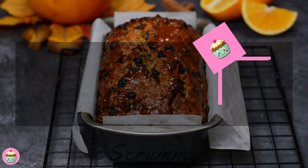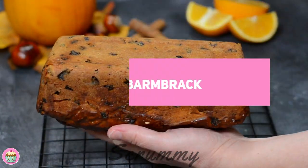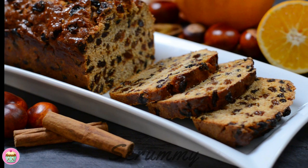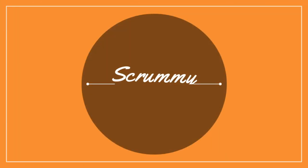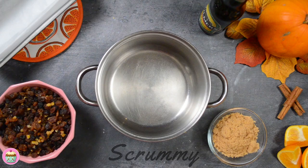Hey everyone, it's that time of year again for when we make barmbrac. Barmbrac is a traditional Irish tea loaf which is normally made around Halloween. It's made from dried fruit and cold tea, but you can also make it with cider and this is what we are going to be using today. Okay folks, let's start baking.